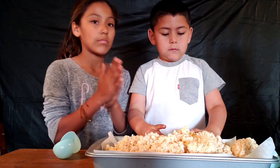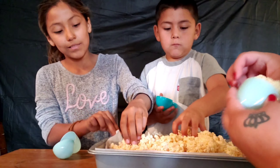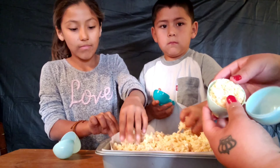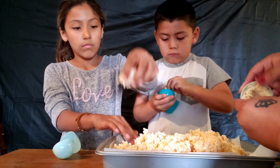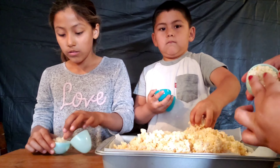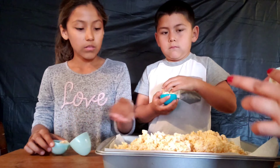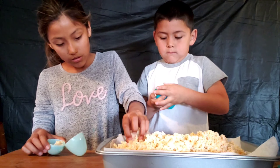Press some rice krispies into the eggshell and shove your thumb in there to make a hole inside. We're generally trying to make the rice krispies look like an Easter egg, so let's hope this works!